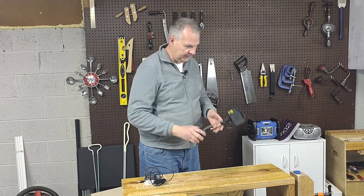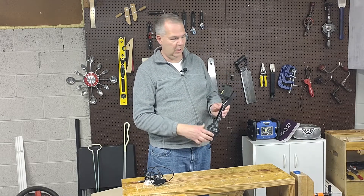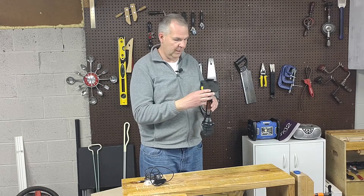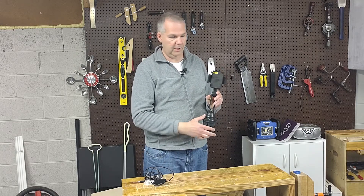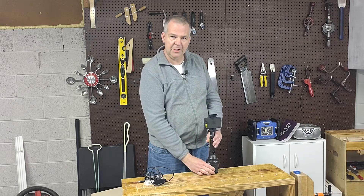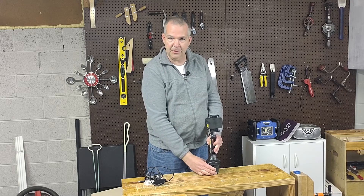So then I purchased this — a cup holder crane. The idea is that you put it in your cup holder in your car for hands-free use, GPS, or stuff like that. I bought it for filming, doing either shorts or reels for Instagram or videos for YouTube. That has worked for me, but I have to clamp it into my tool tote.